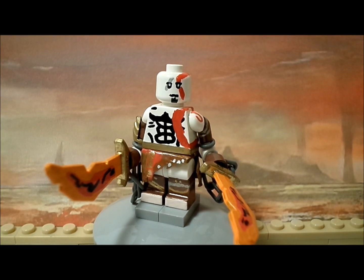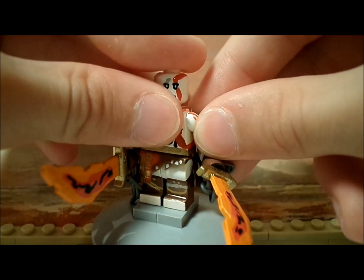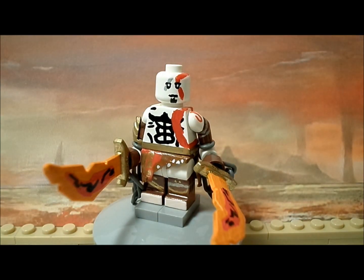Hey guys, today I'll be showing you another custom LEGO minifigure — Kratos from the God of War saga. This figure was a ton of work, but I'm pleased with the outcome as he looks extremely accurate. He is fully poseable, which I'll show you in the video. Past figures of mine have not been poseable, so I figured I'd mention it.